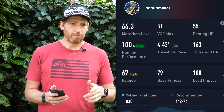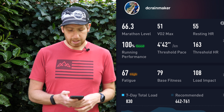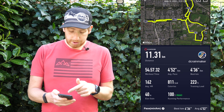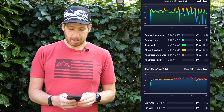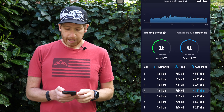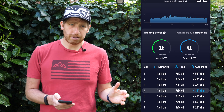I also have threshold pace and threshold heart rate. If we switch back to the per-workout mode and scroll to the bottom, at the top you'll see running performance listed for that particular workout. Scrolling back down to the bottom, it shows the training focus — that's just for running. You don't see that for cycling workouts. The aerobic and anaerobic pieces are there for all your workouts, but training focus is only there for running workouts.